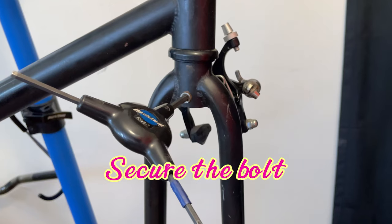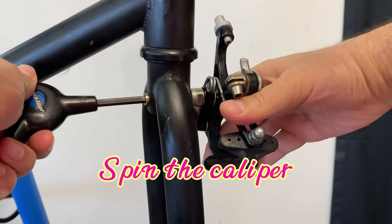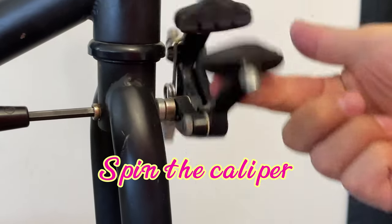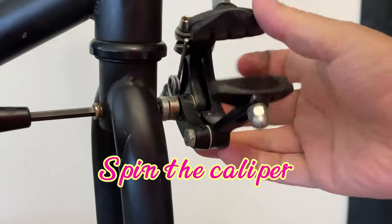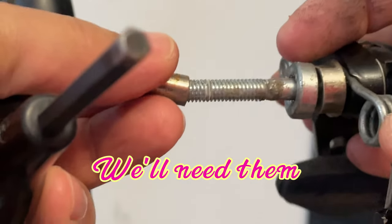To remove the front brake, just take out the wheel, secure the bolt in the back, and just use the caliper — spin it right off. There's no point in trying to twist your wrist trying to unscrew the bolt. Just use the caliper. And make sure you keep all the pieces because we're going to need them later.